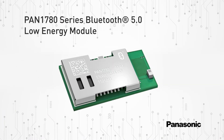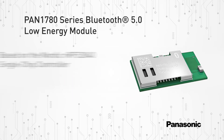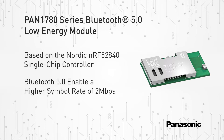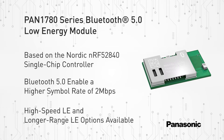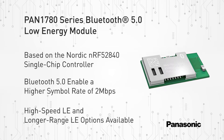Panasonic's PAN 1780 series Bluetooth 5.0 low-energy RF module is based on the Nordic NRF52840 single-chip controller. The PAN 1780 series Bluetooth 5.0 features enable a higher symbol rate of 2 megabits per second using the high-speed LE physical layer, or a significantly longer range using the LE-coded physical layer at 500 kilobits per second or 125 kilobits per second.